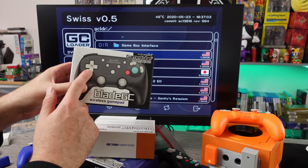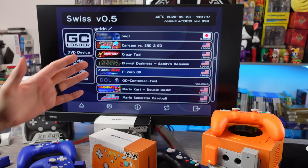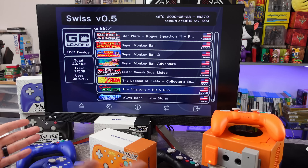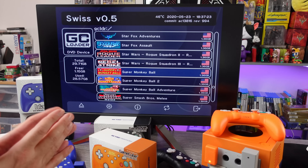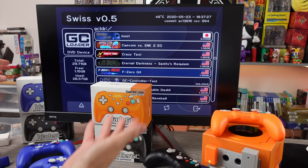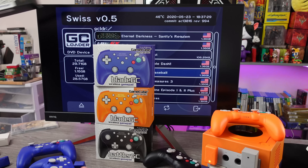He sent these out and I started checking out the orange controller first before I even started filming anything, just to get an idea of how everything worked. This is a video I don't really like doing, but I have to — I have had nothing but problems with these Blade GCs. The Battlers, I didn't really have any issues with; I received two of them and both worked just fine, but these Blade GCs are frickin' wonky.